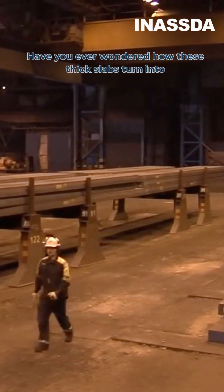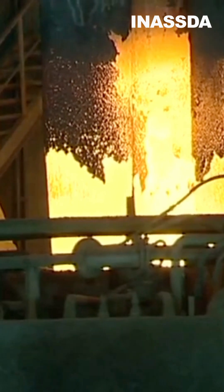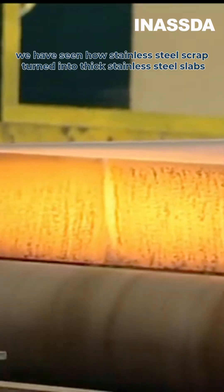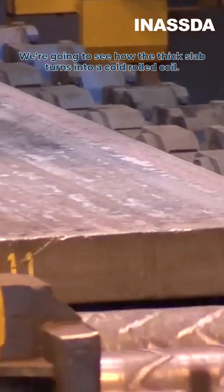Have you ever wondered how these thick slabs turn into these thin rolled coils? In the last video we saw how stainless steel scrap turned into thick stainless steel slabs. This time we're going to see how the thick slab turns into a cold rolled coil.